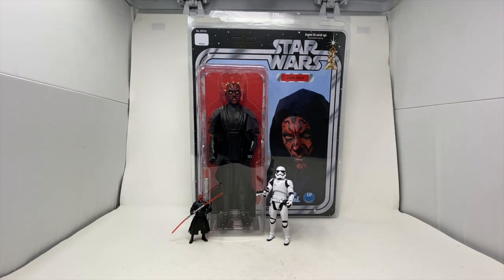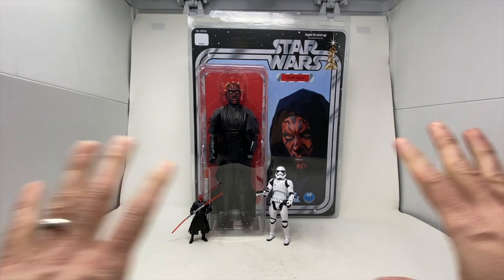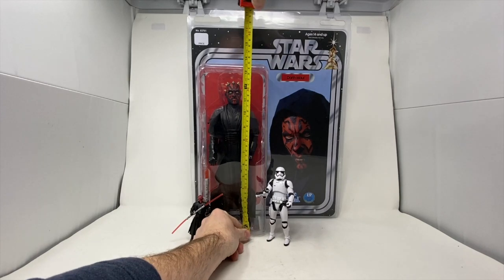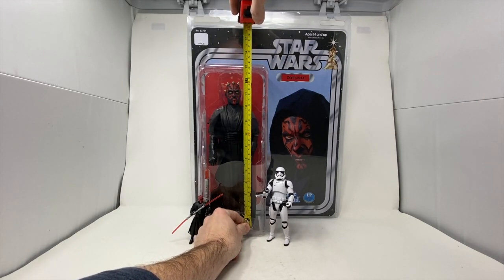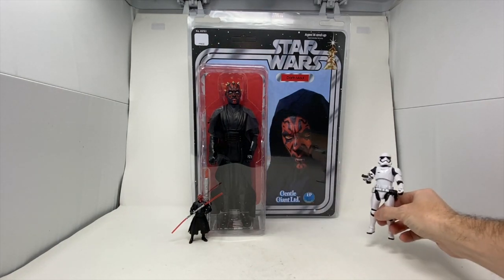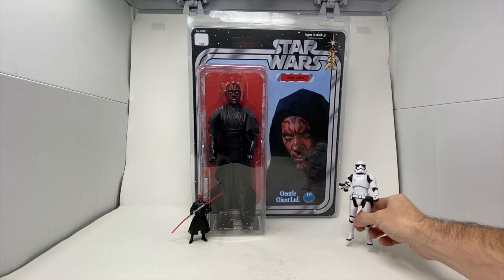We're back for a big review here at Total Toy Recon. As you can see, we have the walls exposed here on the side, which I really don't like. But we've got to do it because we have a massive, massive 12.5-inch Darth Maul jumbo figure from Gentle Giant Limited.